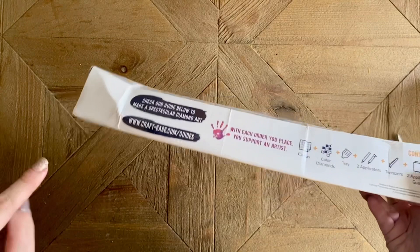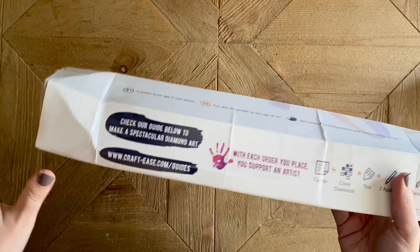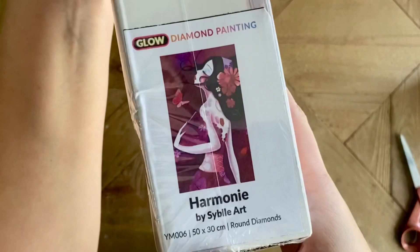This did come just a little bit crunched on the end — this seems to be a somewhat common occurrence with Crafties kits. But because the kit doesn't take up the whole width or length of the box, I haven't found this to have lasting issues on the kit itself, but we're going to take a really close look at it just to be sure.